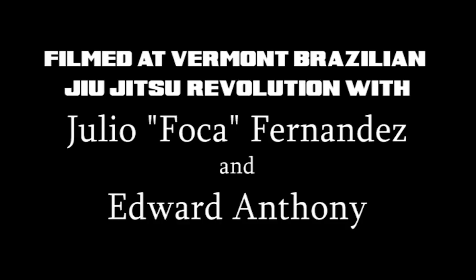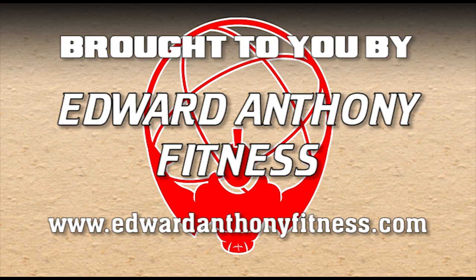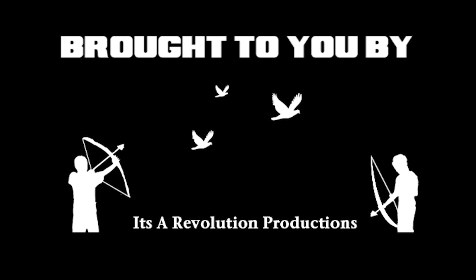This has been brought to you by BJJ Revolution Team, Atlas Jiu-Jitsu, Edward Anthony Fitness, Combat Skin — it's a revolution!